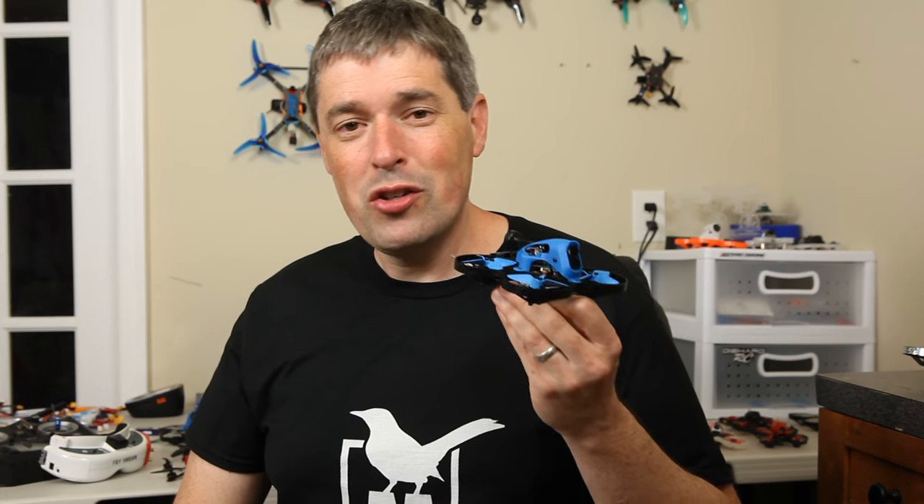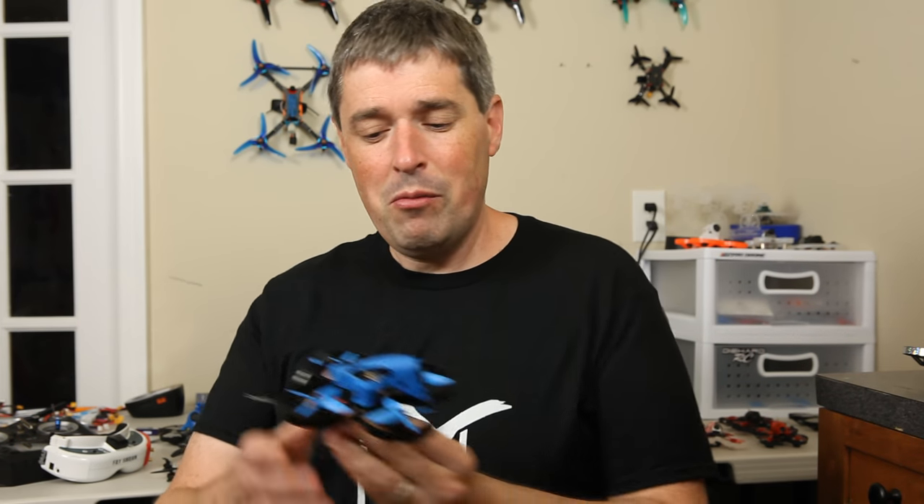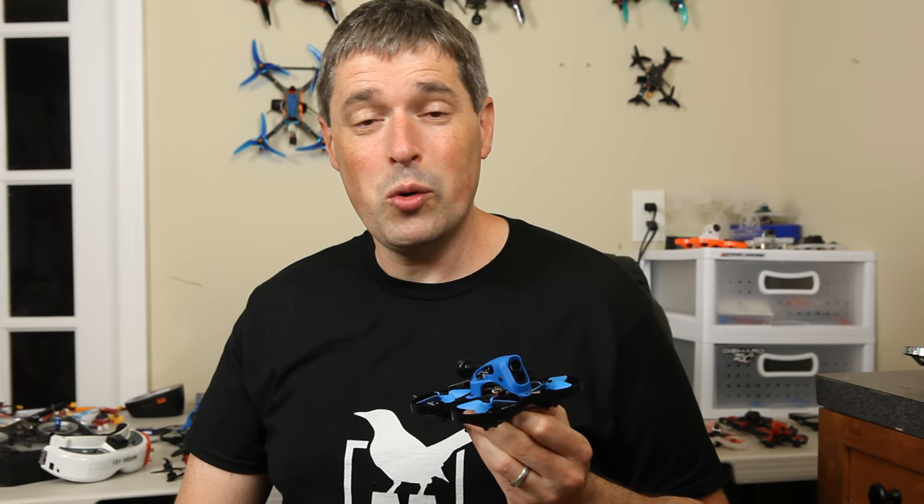Not only is this drone super expensive, it's also super heavy. And because of that, the acro performance is really pretty poor. You're not going to want to rip around outside the way that you would with other builds, but maybe that's not a deal breaker for you. Maybe you want to fly slower and smoother and do that cine whoop kind of filming. If you're looking to spend this kind of money on a drone, you ought to have a realistic expectation of what it can and cannot do. And that's why I am making this video.